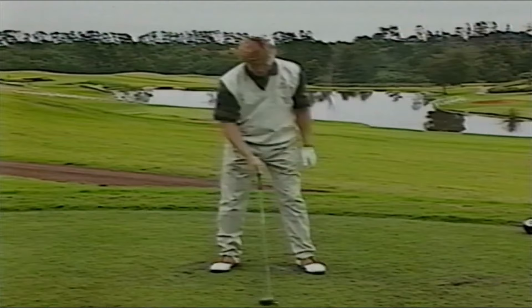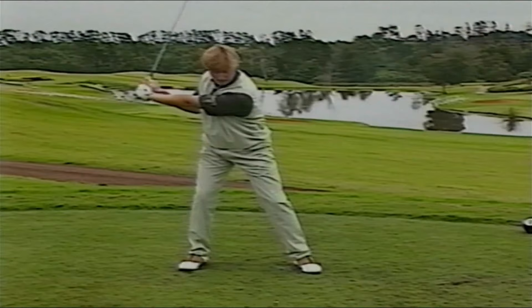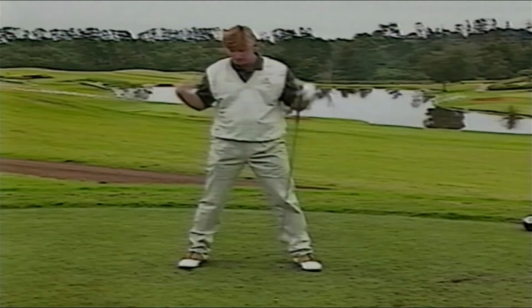Another mistake is when guys go very wide. You want to make a nice full shoulder turn, and with a very wide stance you're not going to get past here. If you want to make a 90-degree turn, you're going to have a very tough time getting back there. What you want to do is keep your stance very comfortable — the width of your shoulders.